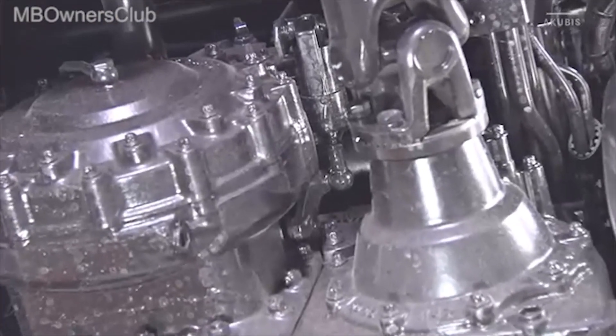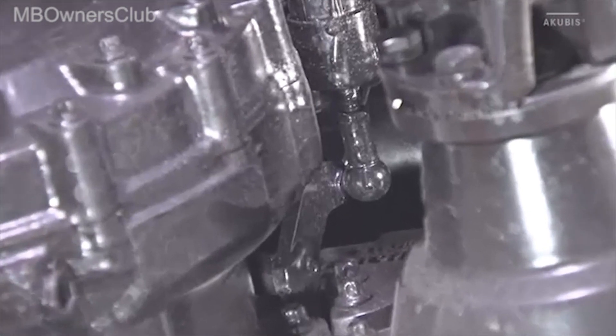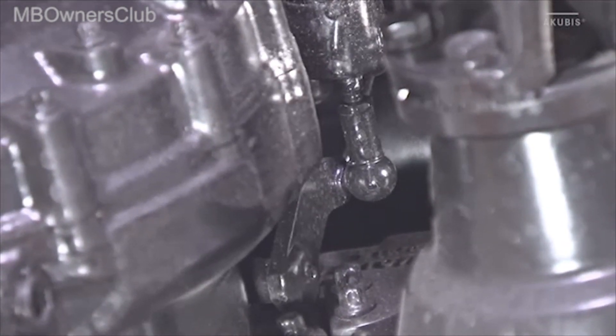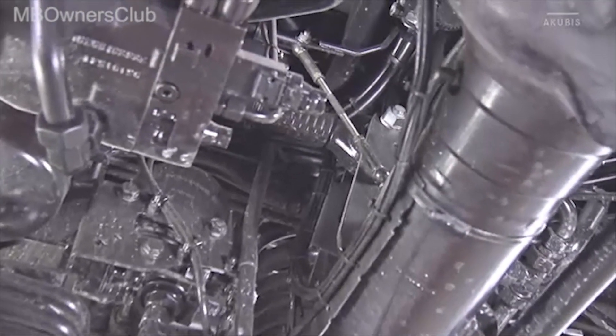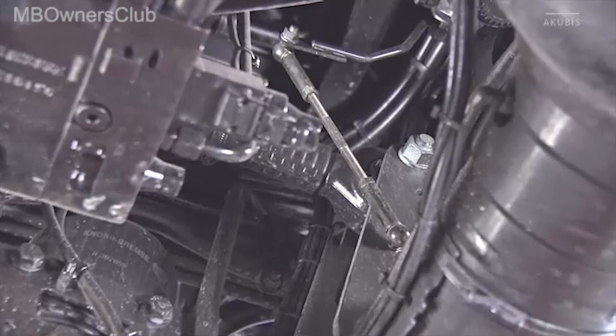Further back, you need to oil the ball socket of the transmission shift system and check it for mobility. And also the tow bar of the ALB and the ball sockets require regular lubrication.